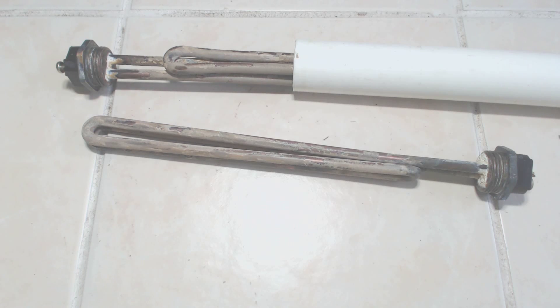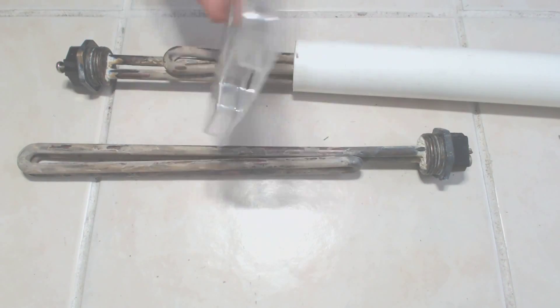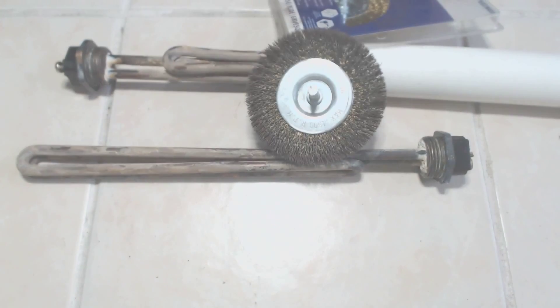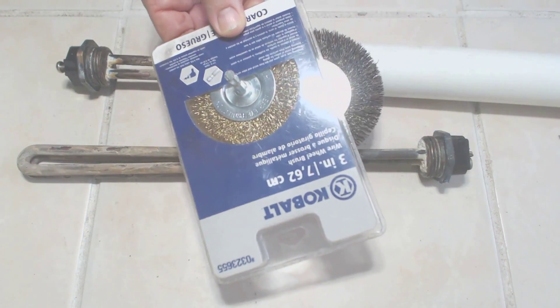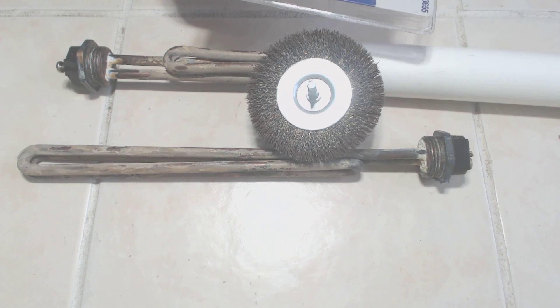If you don't have a desktop grinder that you could mount a wheel on, you'd probably do the same thing by chucking these elements into a vice, standing them up vertically, and then using a power drill and a wire brush wheel similar to these two, and knock the material off that way. Either one would give you satisfactory results. I would definitely not recommend just holding the element in your hands and using a wire brush on it — that could be very, very dangerous.